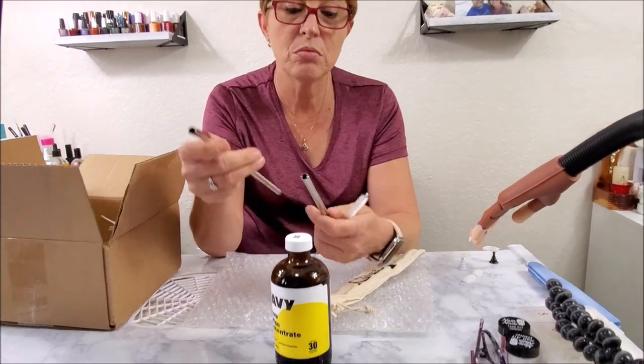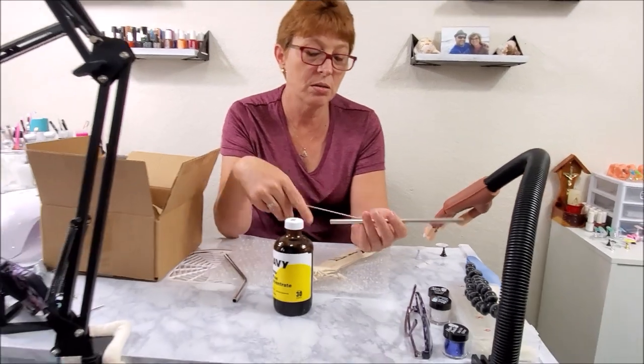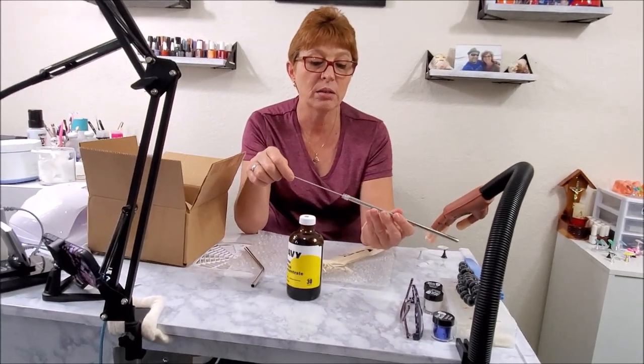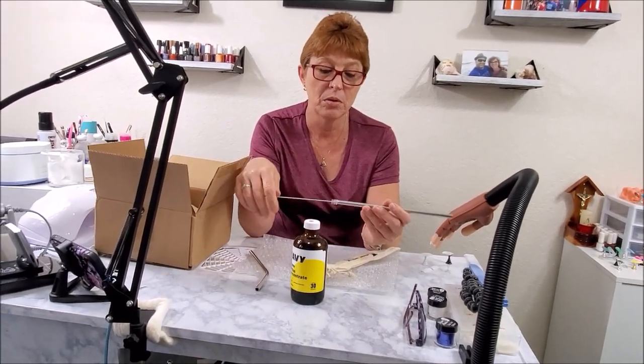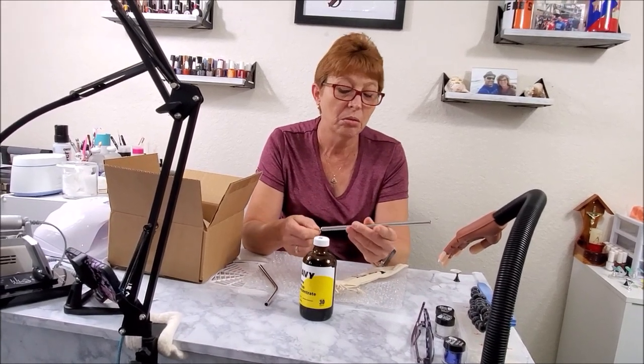Stainless steel straws. And what else is that other thing? Oh, it cleans the straws. So I guess you can make iced coffee with them.